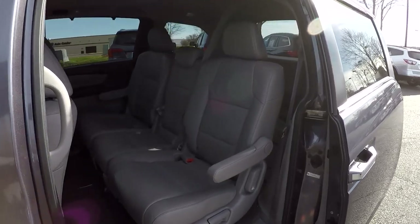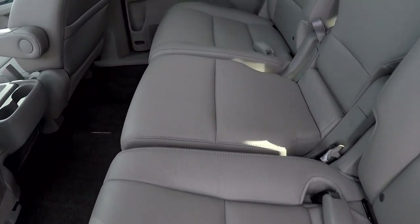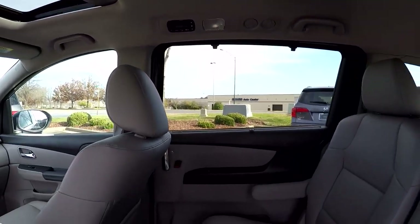Taking a look in the second row, we do have dual sliding doors — power sliders for both sides. We're just going to look over the seating surface: no damage there. All the flooring looks great. On the far side you do have rear air control so those back seat passengers can control their climate.